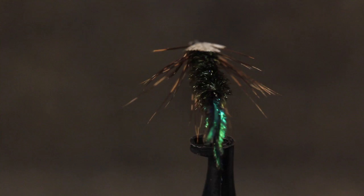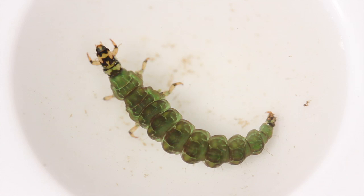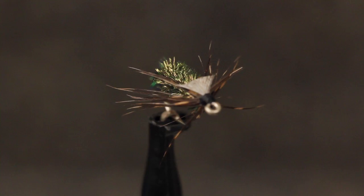The Zug Bug was created by Cliff Zug of Pennsylvania in the 1930s. Although it's supposed to imitate a cased caddis or caddis larvae, it might suggest numerous aquatic insects. Here, Matt Grobert is going to tie his version of a Zug Bug.